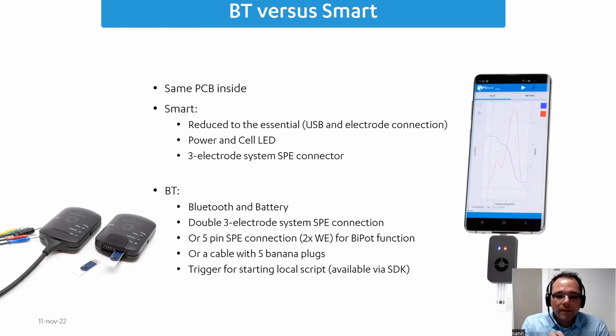Because the housing needed to be bigger to accommodate the battery, we decided to also expose the dual-channel potentiostat functions. So we can offer two sets of three-electrode system SPE connections at the front, or a five-pin SPE connection with two working electrodes to use it as a bipotentiostat, or a cable with five banana plugs. There is also a trigger button you can use when you have a local script on the device, triggered via MethodScript — a special programming language I'll discuss in more detail later.